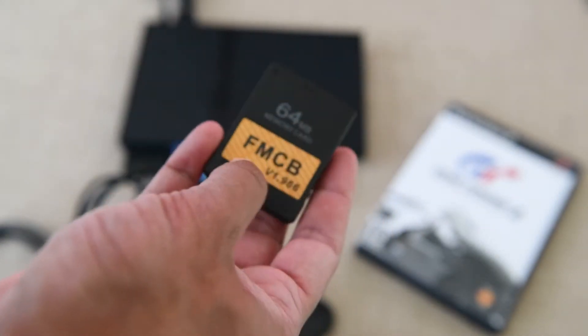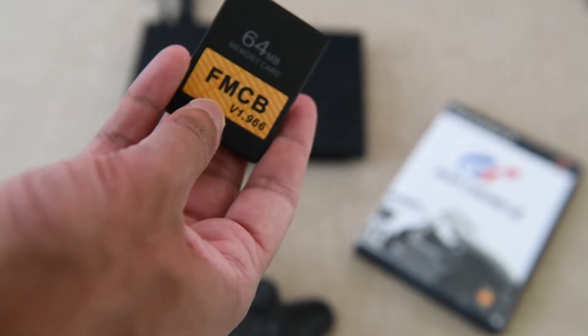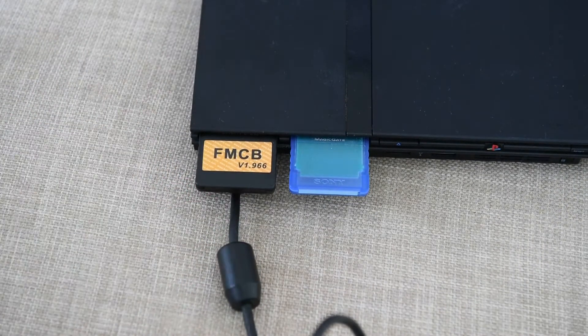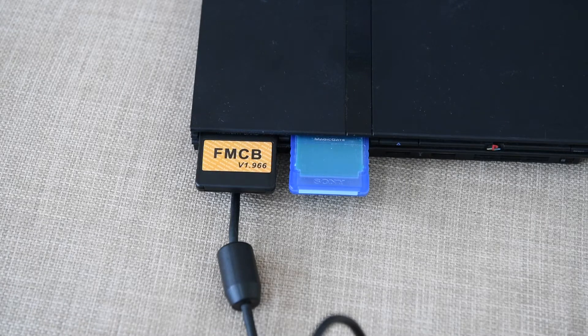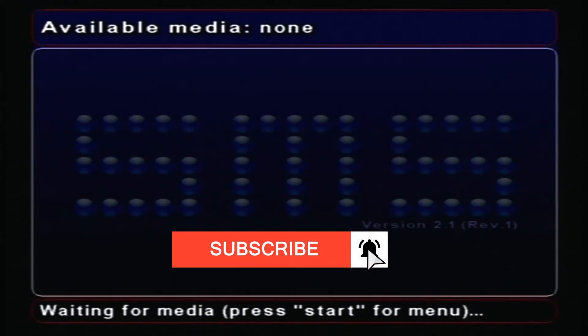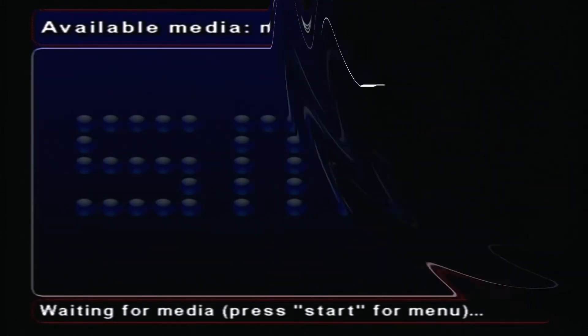Alright, let's open this up. Stick it into the memory card slot. Now keep in mind you don't have to buy one — you can always make one, but we went the easy route. We got one that was already pre-configured and ready to go. All you have to do is plug it right in. Now once you plug it in, you'll be greeted with these menu-type screens.